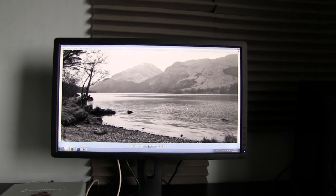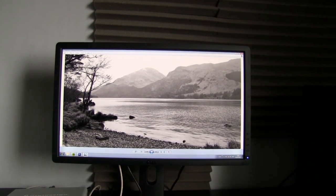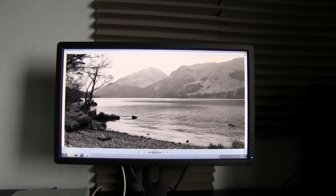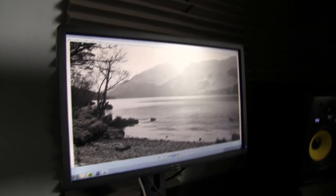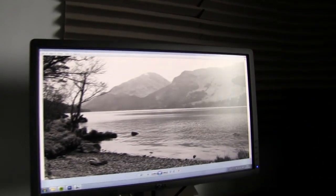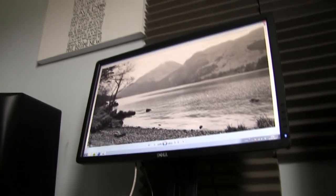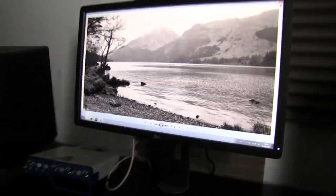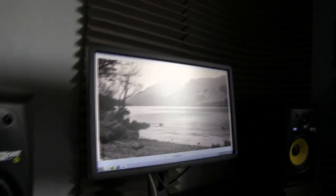Well I got one of these to do my video production and photography on, and it has been very good. It's excellent at its multiple viewing angles — that's my windows reflecting on that there — but you can view it from all different positions, and the colours remain pretty much the same, which is really useful.